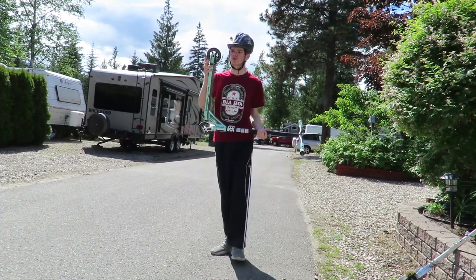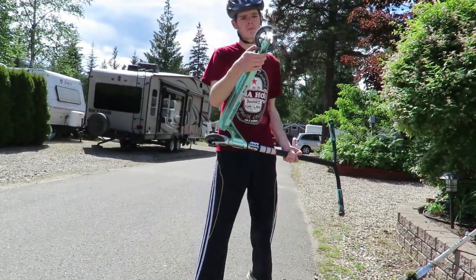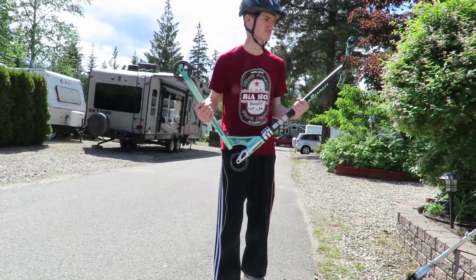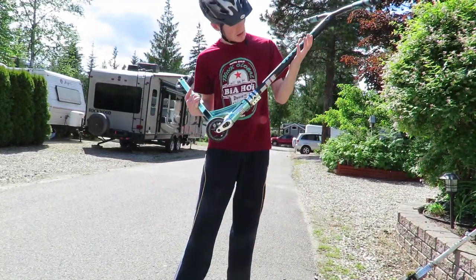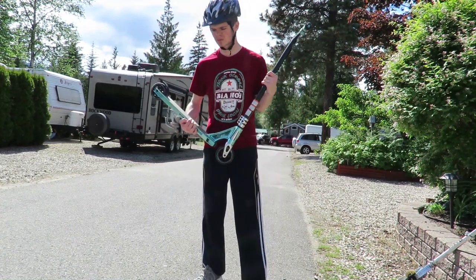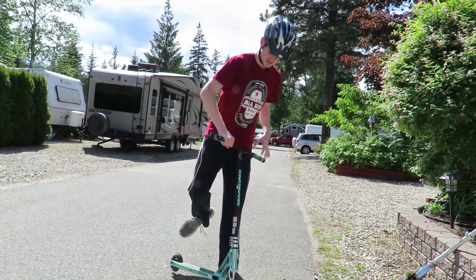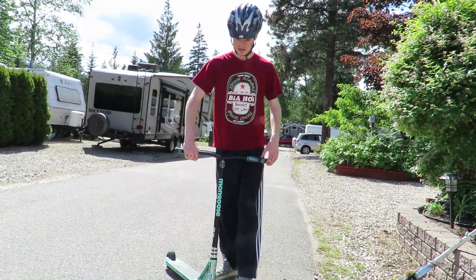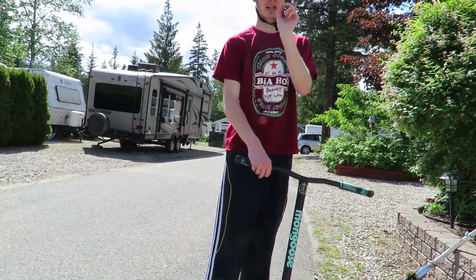If you're like me and just want a good means of transportation, don't worry too much about the specs. Any of the basic entry-level pro scooters from companies like Mongoose — they make good mountain bikes, good BMX bikes, and good scooters. This has durable steel bars and it's going to last a long time.